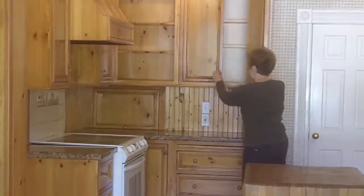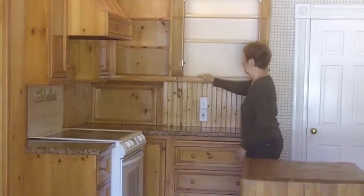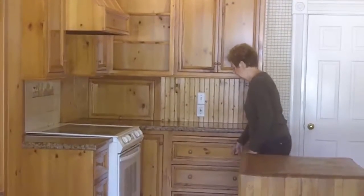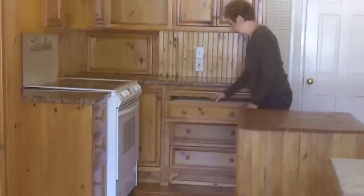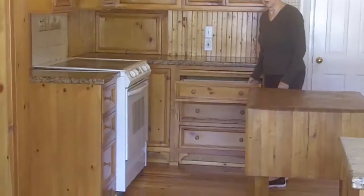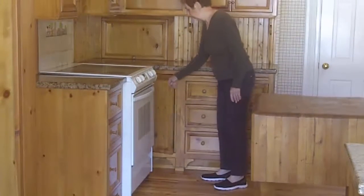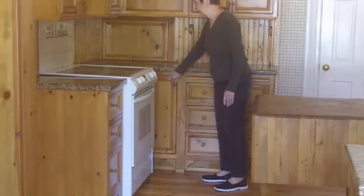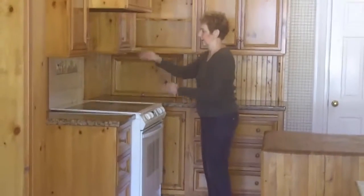I made this my baking center, so I have all my canisters of sugar and flour in here, and all my baking ingredients. In the drawer I have it divided, with this back part for my rolling pin. This is my very first lazy Susan, which utilizes this corner.